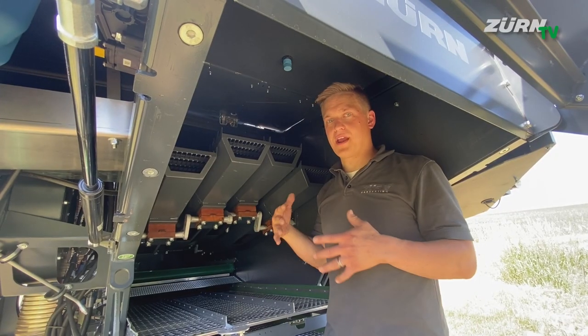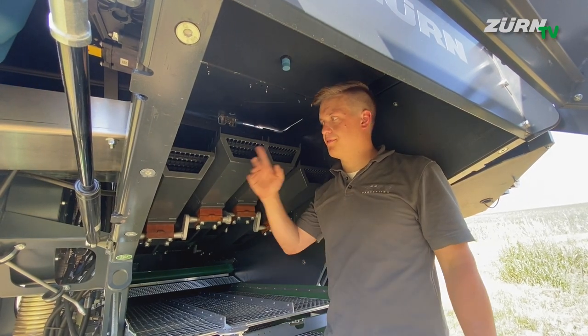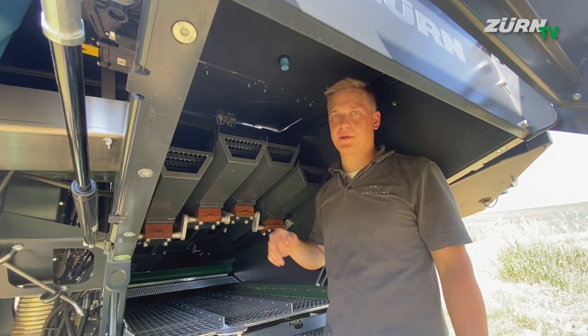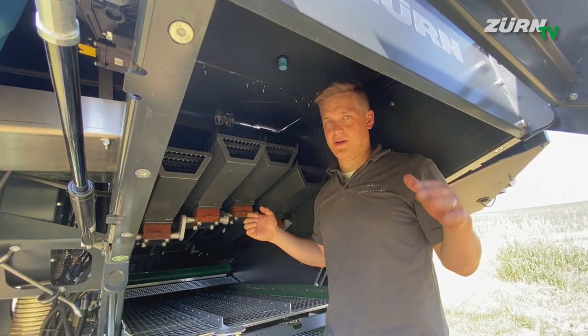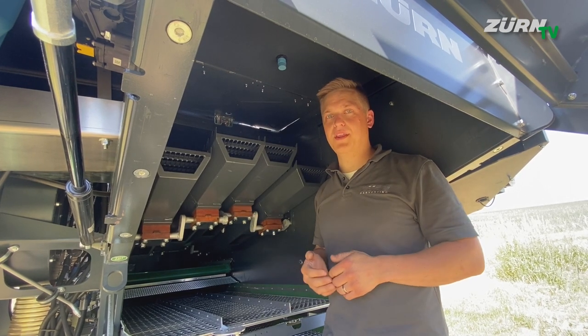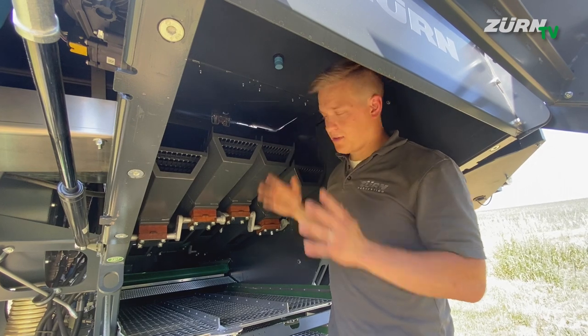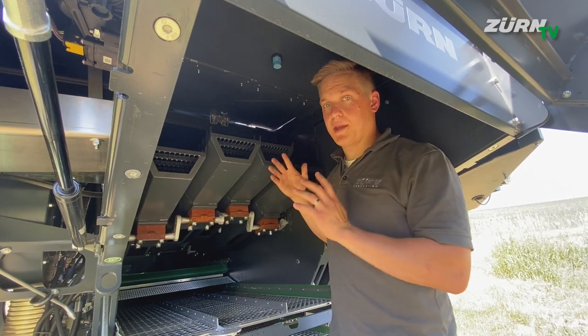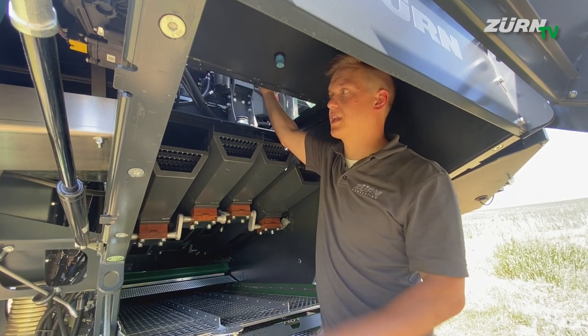The residue grain separation after the threshing system is done with four straw walkers on the ZERN 160. Each of them has two falling steps and altogether we are talking about 1.9 square meters of separation surface. You have good accessibility from the back but also from the top through the engine platform, in case you ever have to clean it or similar.